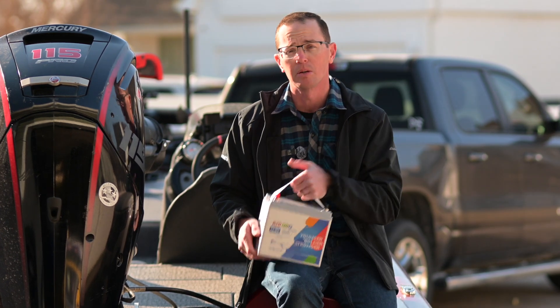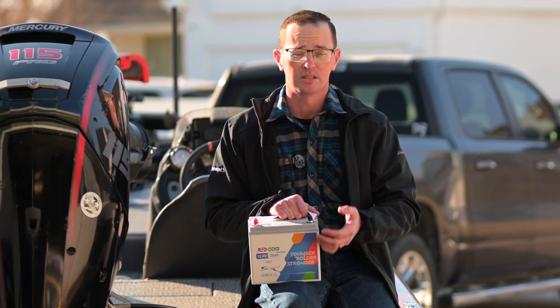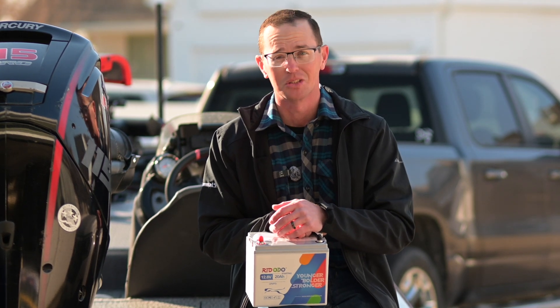Especially for those folks that have an electric start smaller motor — you're carrying this to your Jon boat. I'd much rather carry this to a Jon boat than a big old lead acid battery. Cycle life is fantastic out of these; you're going to get thousands and thousands of cycles out of it and you're not going to have to really worry about it. It's going to be there for a long time, whereas those lead acids — two, three years — you start to question if it's time to do something else. Because when you're on the water, the last thing you want is to hear that clicking sound of your starter not being able to turn over.